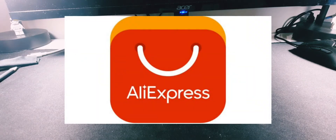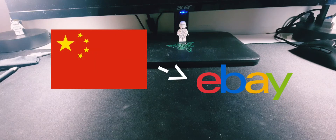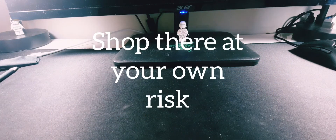Welcome everyone. In today's video I've got something exciting which I've been waiting for for about a month. If you know anything about model railroading, it's that you shouldn't buy anything off AliExpress. If you don't know what AliExpress is, it's this super sketchy Chinese version of eBay, so I was quite shocked when I saw this.